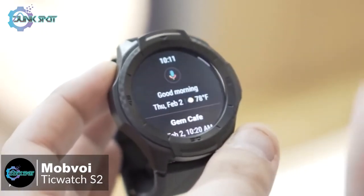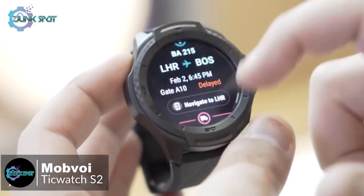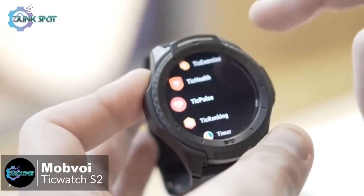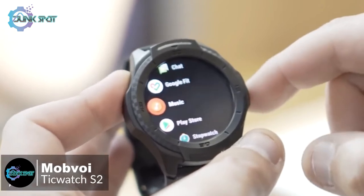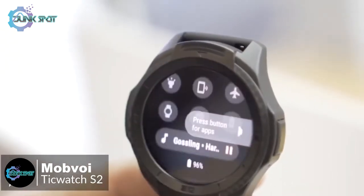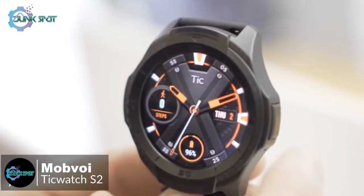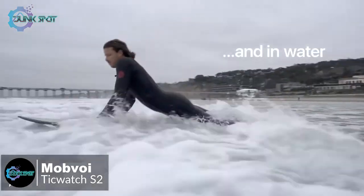The watch runs the latest version of Google's Wear OS platform. It's swipe-based but more logical than before and more helpful too. A swipe to the right activates Google Assistant; swipe to the left and you get a selection of fitness metrics and access to Mobvoi's Tech Health Suite found in the standard mobile app from Google Play. Long pressing the screen lets you swap to Google Fit.